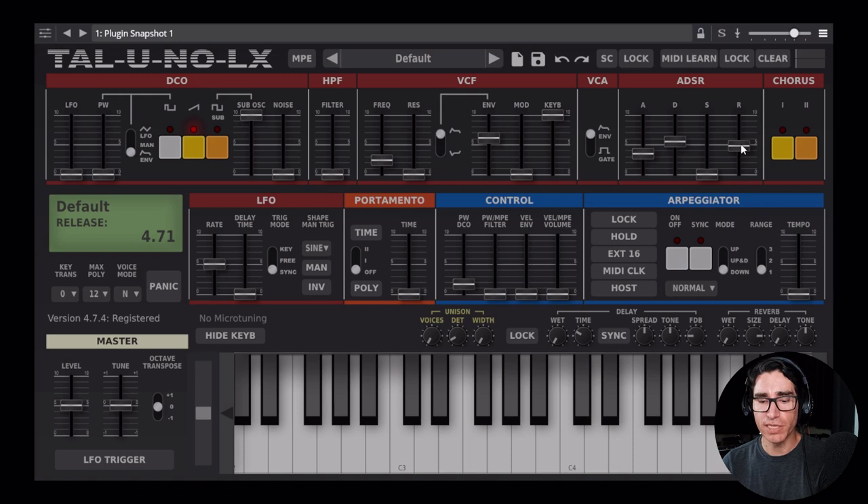Now I want to give it a little bit more release, so the notes don't die out as soon as I release my finger from the keys. Next up, we're going to engage our miracle worker — the magic maker. I'm talking about the chorus, and in this case, type one. This really makes the sound come alive.